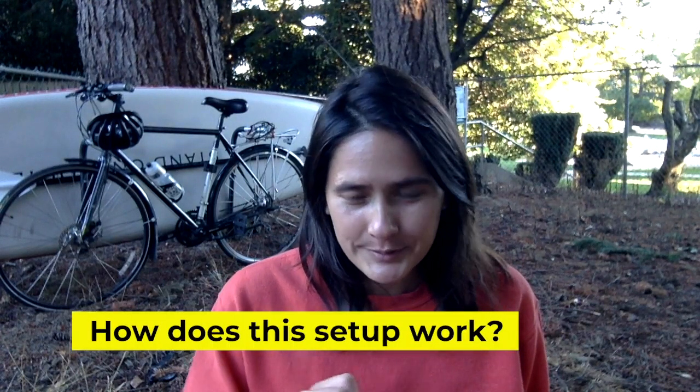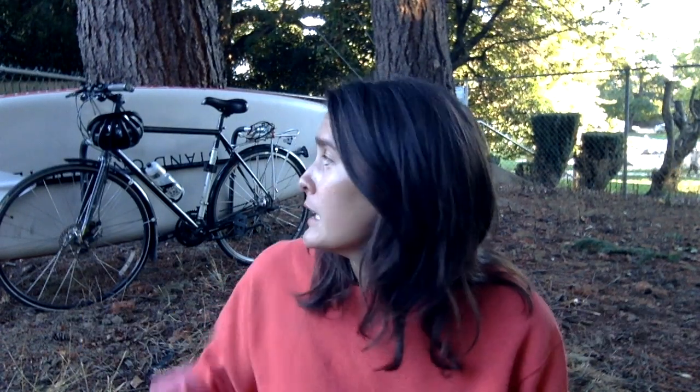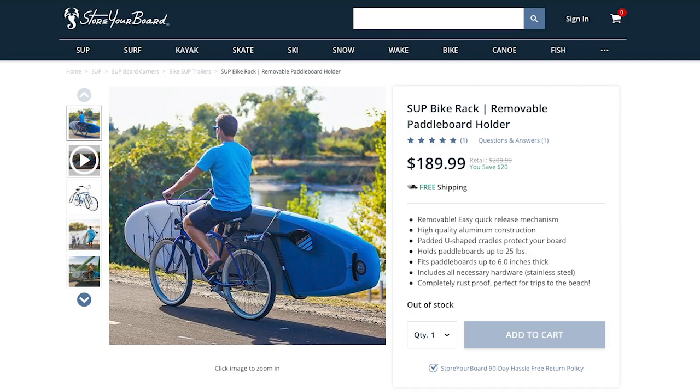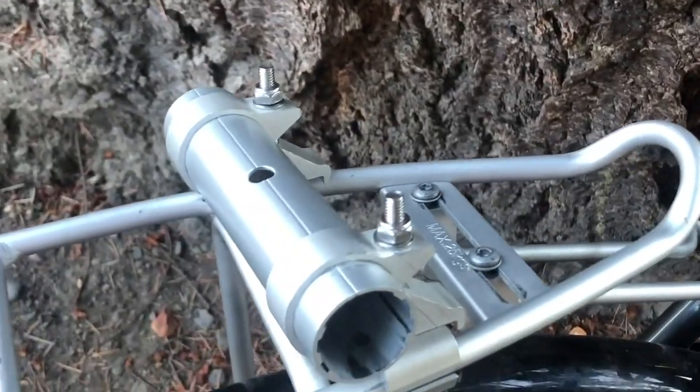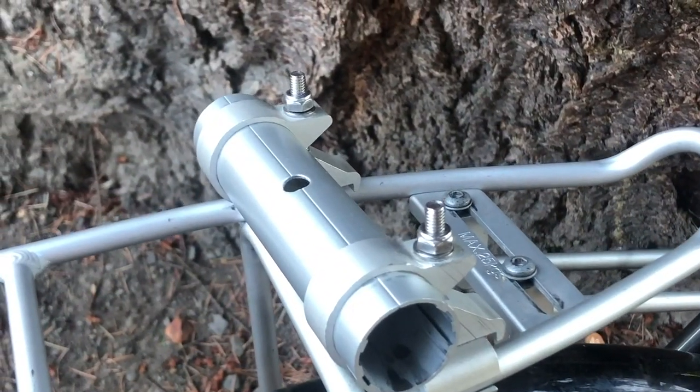So first of all, how does the setup work? No, I did not make this myself. This is a rig that I purchased from a website called storeyourboard.com and the rack itself is made by a company called Moved by Bikes. The way it works is you have these two pieces that attach to the front and the back of your bike, and they're pretty easy to install. I am not an expert bike mechanic by any means and it took me under an hour to put those on there.